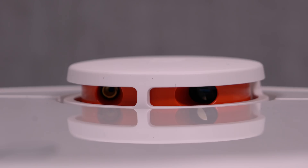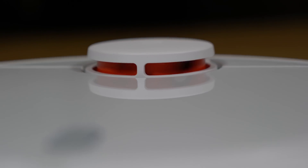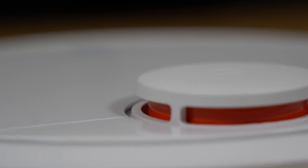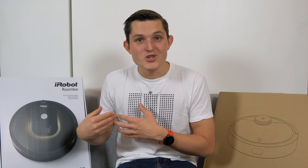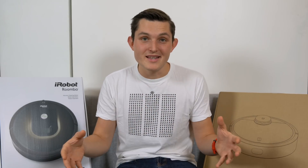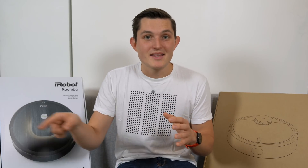They also have very different technologies for tracking objects in the room. The Mi Robot uses something called LDS — laser distance sensor — which can very accurately map the room. It's a very similar rotating sensor to what you see on self-driving cars. The iRobot Roomba 980 uses a vision-based sensor called iAdapt 2.0. We'll see in real-life tests which one is more accurate. Both promise to know exactly where they left off, return to charging, and continue from where they started.